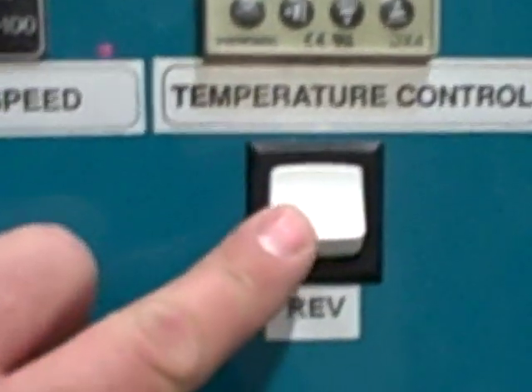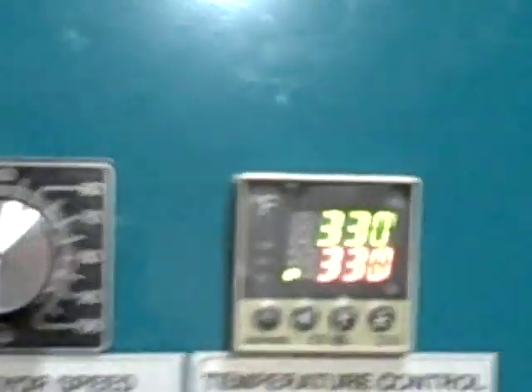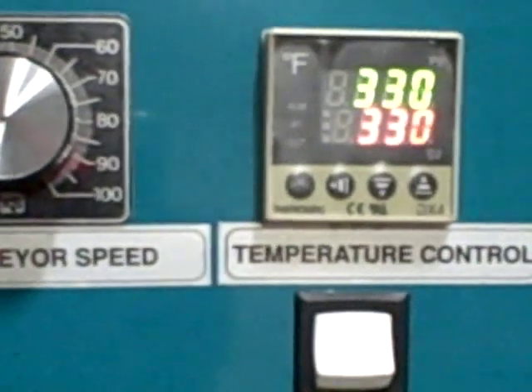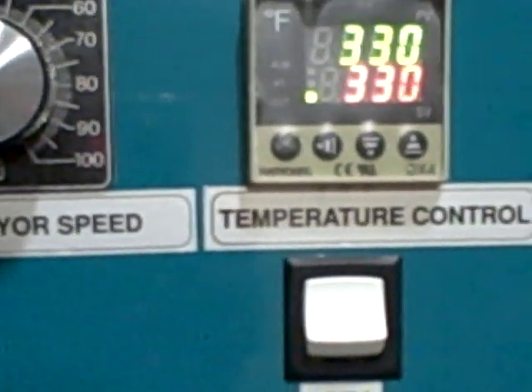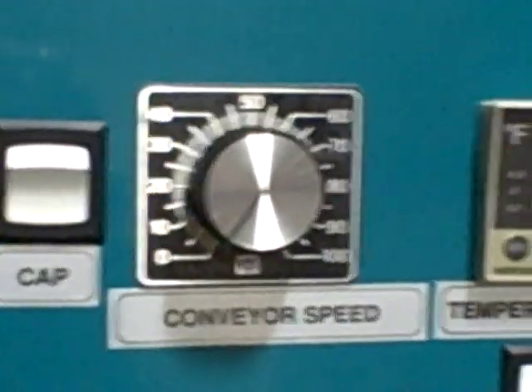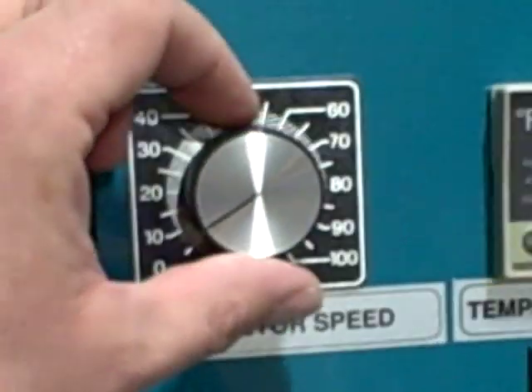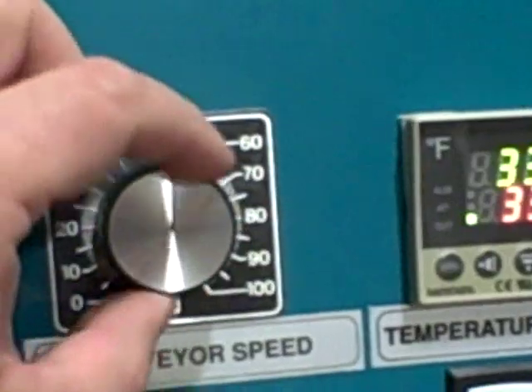We have a couple of buttons here. First, a new feature added to this dryer: the reverse switch, which will turn the belt forward and reverse. You lose the benefits of the exhaust hood by going in reverse, so I recommend running the dryer in forward. But sometimes you want to run a job on one side of the press and then a small machine on the other side, and flip-flop between jobs.